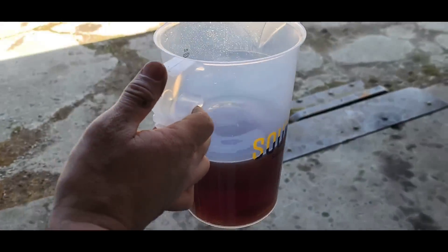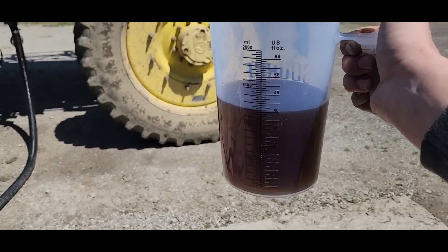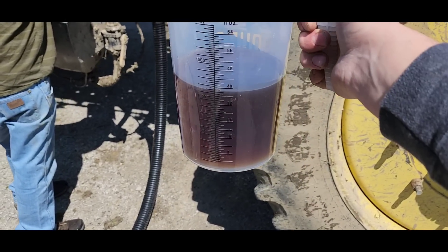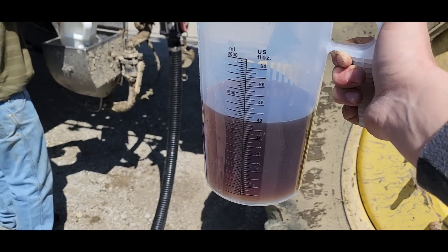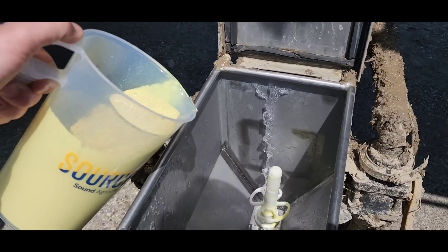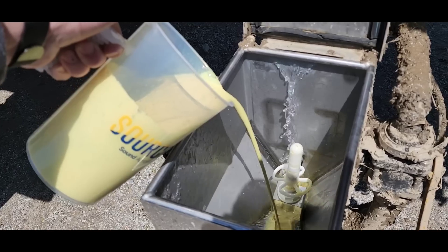We're measuring out our Source here — this is enough for 80 acres of Source DC at a half rate. We're mixing two different products at a half rate each, that's what they told me to do. So we've got 40 ounces going in, and then we'll measure out the other stuff. This one's a different use rate — ounces per quarter — so we need 125 here.